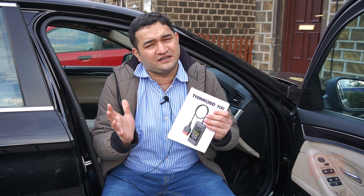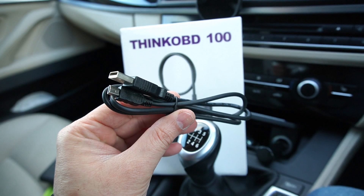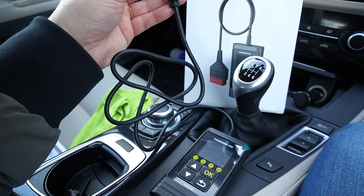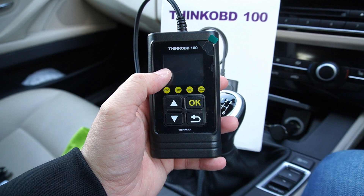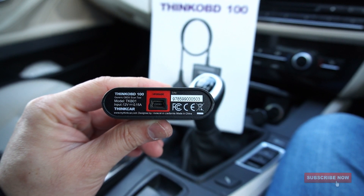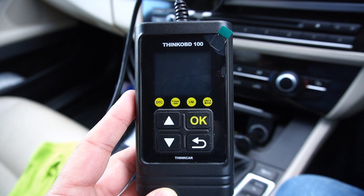Let me show what's in the package. It includes a multi-language quick startup guide explaining everything about the diagnostic tool, a one-meter-long mini USB cable for upgrading the ThinkOBD 100, and the ThinkOBD 100 scanning tool itself with a one-meter flexible cable and OBD2 connector. The scanning tool features a 1.77-inch LCD display, navigational key buttons, an OK button, a return button, and a mini USB port underneath for firmware upgrades.